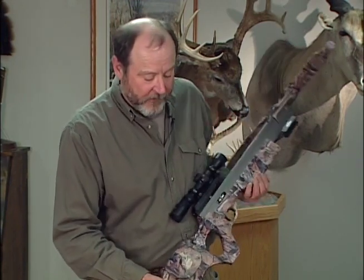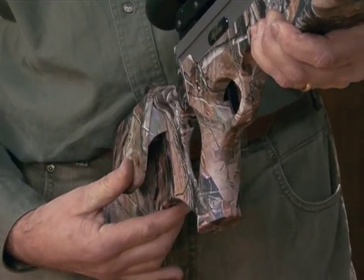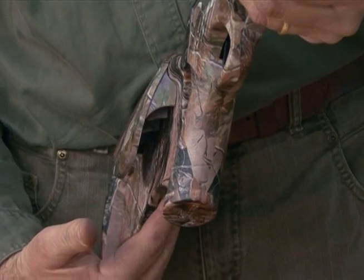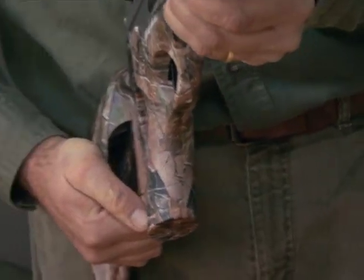Some customers have trouble taking the cheek piece off once it's on the bow. To take it off, the best way is to put the butt of your hand on the bottom of the cheek piece, grab the stock with your fingers, and just squeeze down — and it pops off.